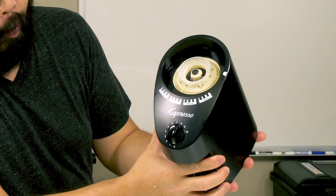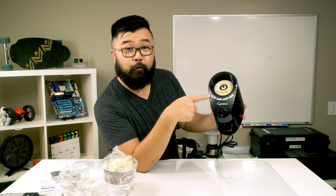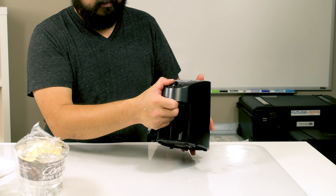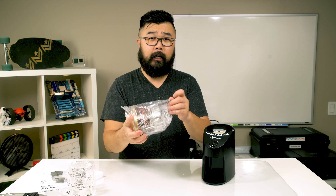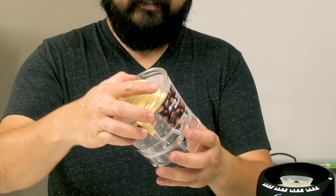On the front of the unit you have 16 different grind levels and a standard egg-timer on/off switch. You can go anywhere from coarse grinds, which are good for French press, all the way down to extra fine grind, which is perfect for Turkish coffee. The coffee container on the front holds up to four ounces of ground coffee.